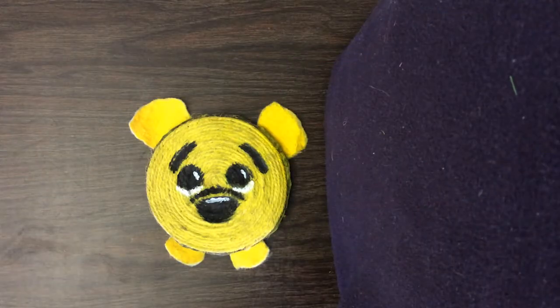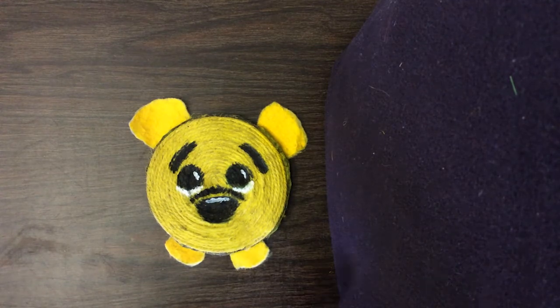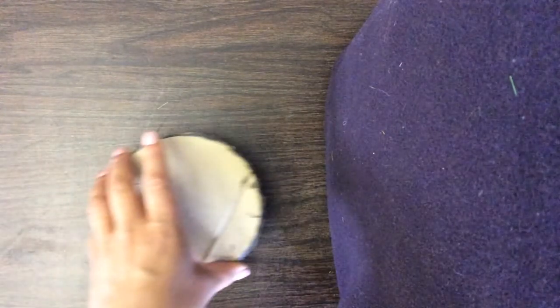Here I have already made Winnie the Pooh as a coaster, but who would be Winnie the Pooh without his super cute sidekick, Piglet? So today we will be making Piglet as a coaster.